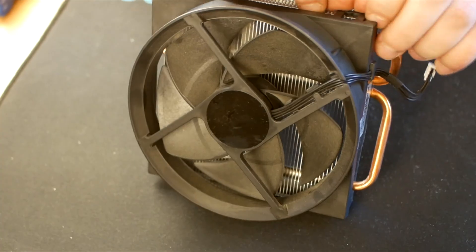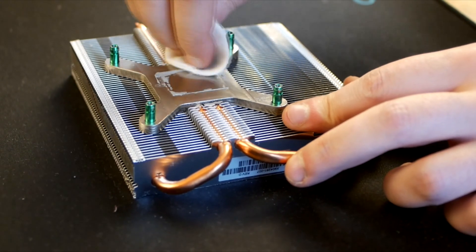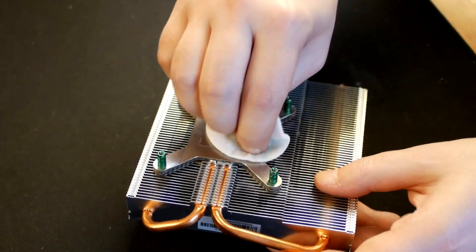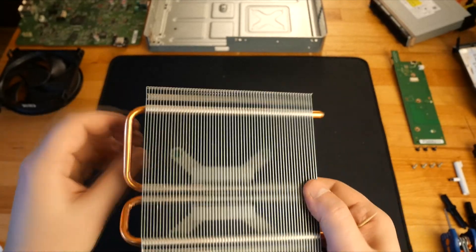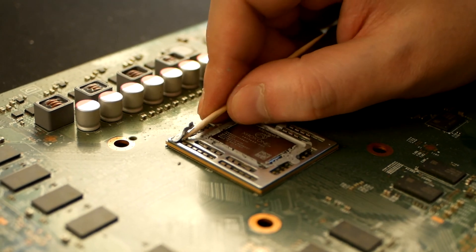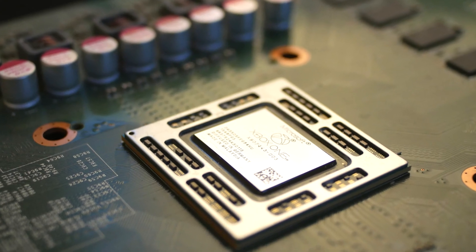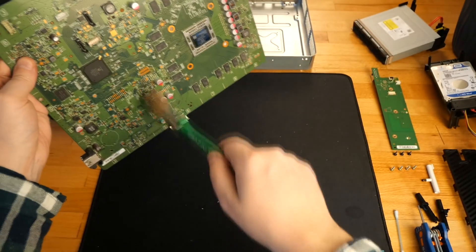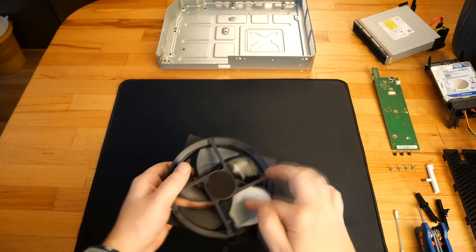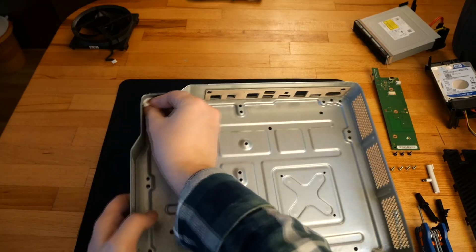I remove the cooler from the radiator so I can clean it better. I also removed the old thermal paste from both the radiator and the CPU. With a soft brush I cleaned the motherboard, and with rubbing alcohol I cleaned most of the other parts of the console.